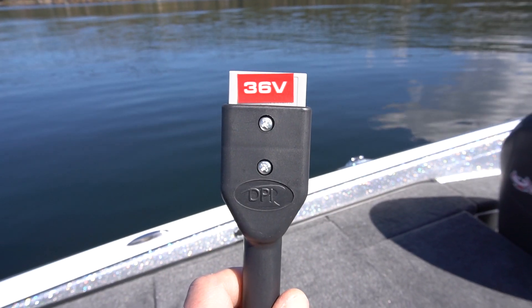We'll show you in this video how we install and run these batteries, and we'll show you how we charge them — which is an awesome benefit. They charge in like two and a half to three hours. That's it. You don't have to wait all night and hope your batteries are charged in the morning before tournaments.